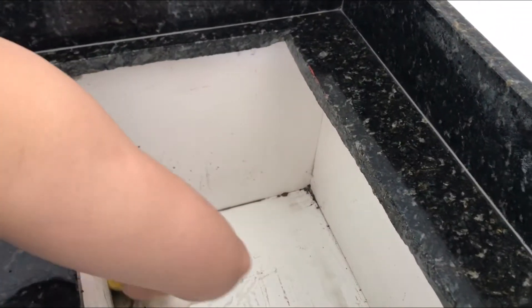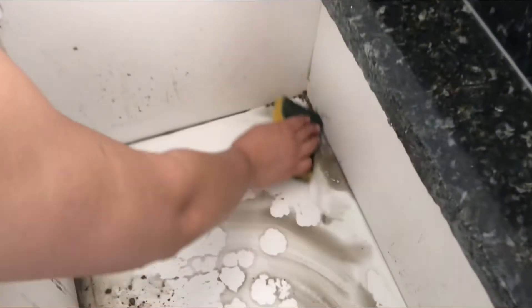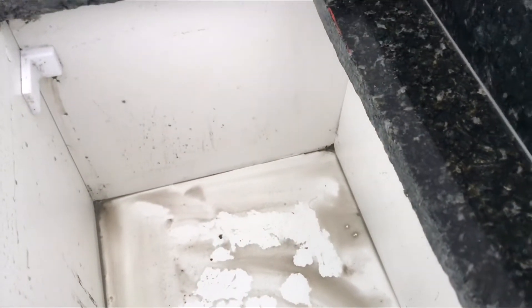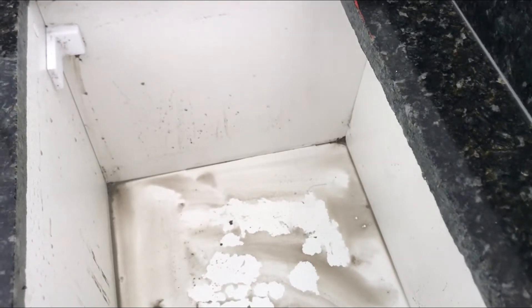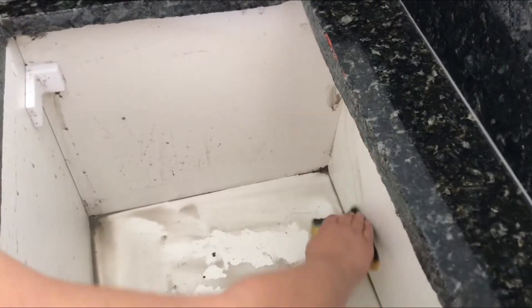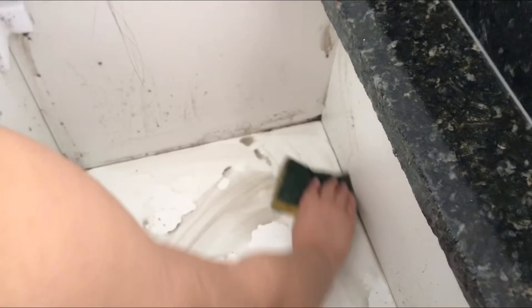Estamos molhando muito a madeira, mas vai ter que molhar porque senão não vai limpar. Então tô encharcando — eu sei que não pode, mas depois a gente coloca o ventilador aqui dentro pra poder secar. Tô com muito medo de estragar, mas acho que nem estraga. Caiu muito pó aí dentro. Na parede a gente tá conseguindo tirar, mas nos cantinhos tá horrível pra sair.